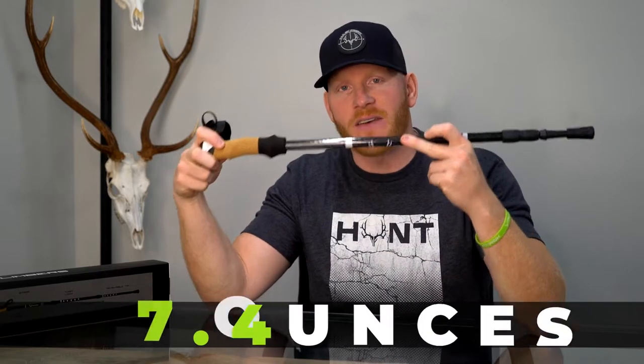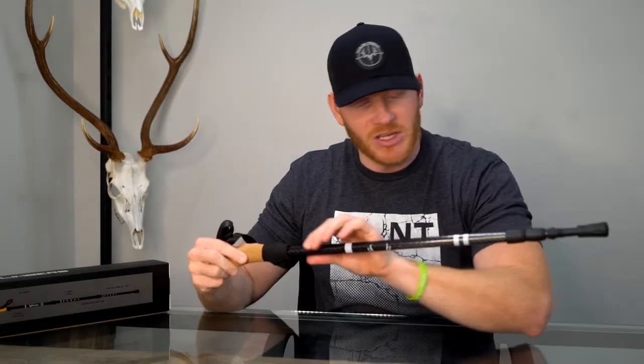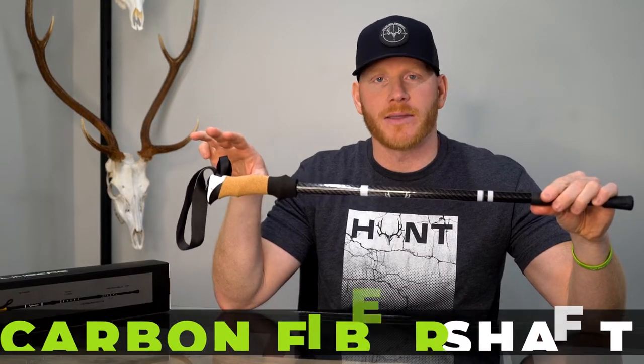This is a 7.4 ounce trekking pole engineered by hunters for hunters. Let me break it down for you. This shaft is made of 100% carbon fiber. Let me go through some of the ergonomics behind the design.